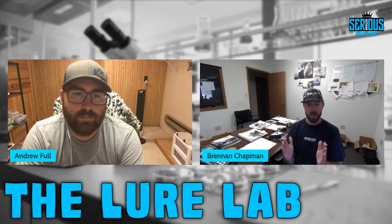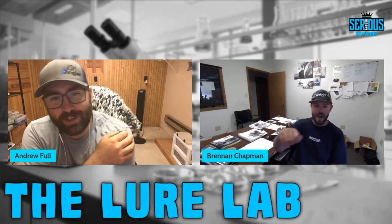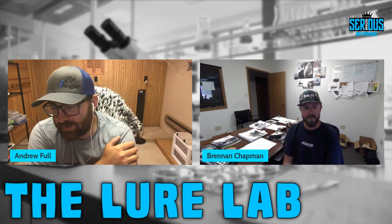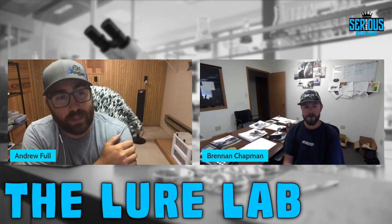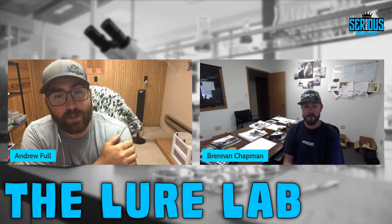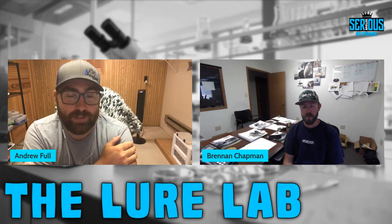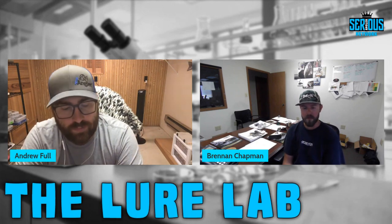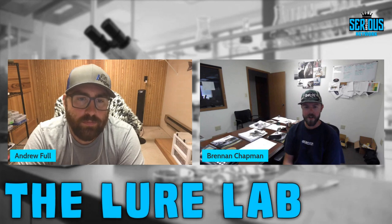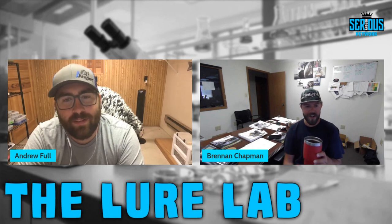One really cool thing about the open pour side is the amount of color customization available. With a dual or triple injector you can shoot two or three colors at once, but hand pouring lets you do as many layers as you want. There's quite an art to it — when you see someone pour a really creative bait, you want to pay the money for it because you know that took time and skill. No two look alike.